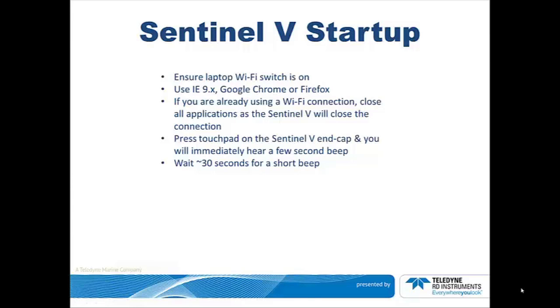Welcome to the Sentinel-V Startup training course. Here are a few simple steps to check.